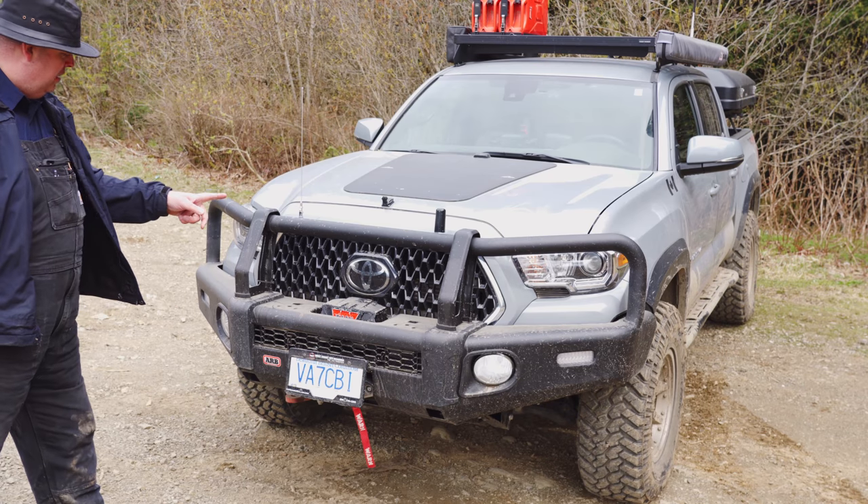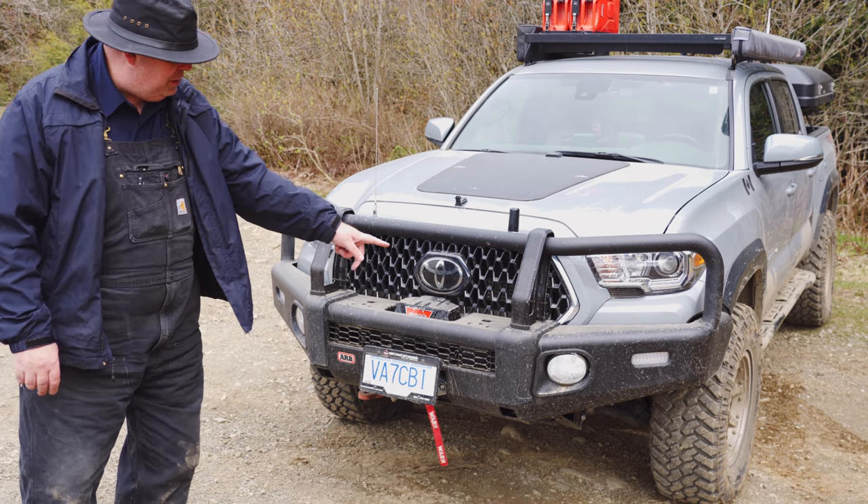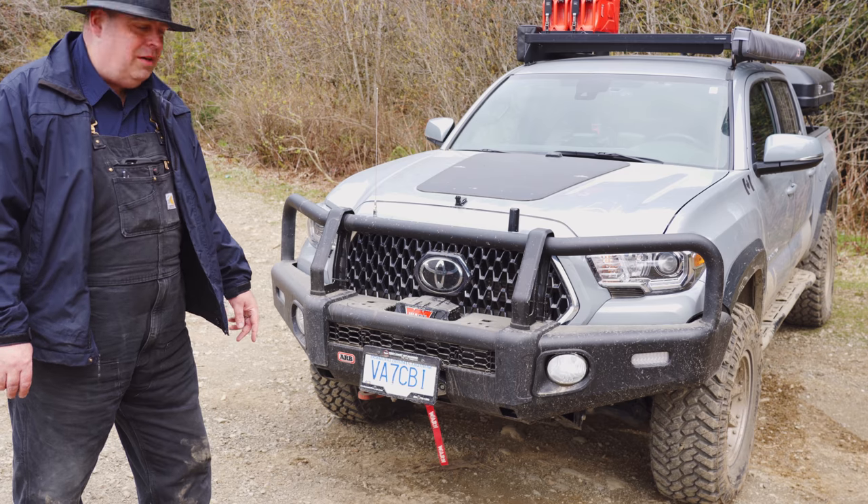I didn't change any of the lights — the headlights are the same and the fog lights are the same. I might replace the halogen lights in the bumper one day with LEDs, but that's not a priority right now.